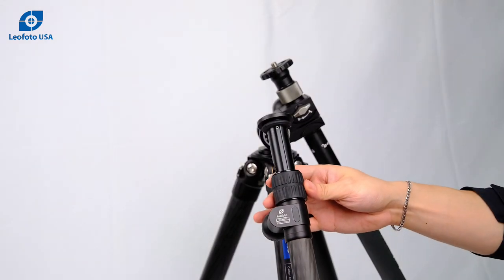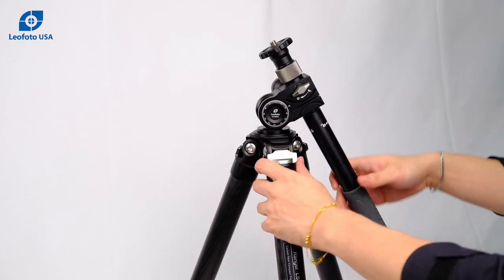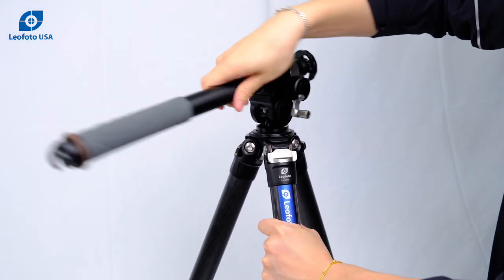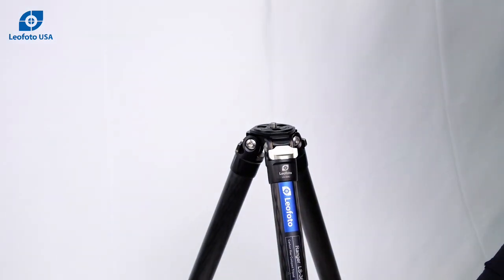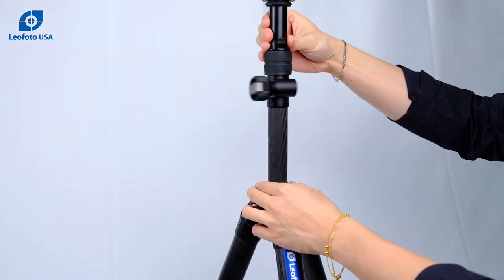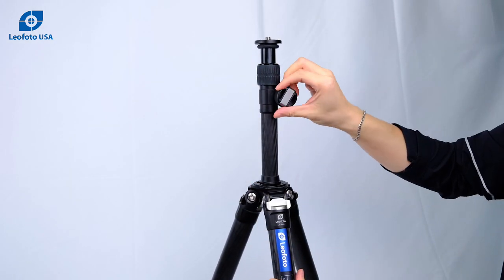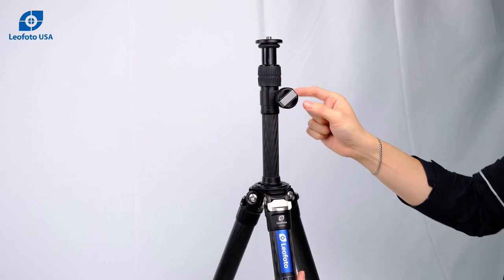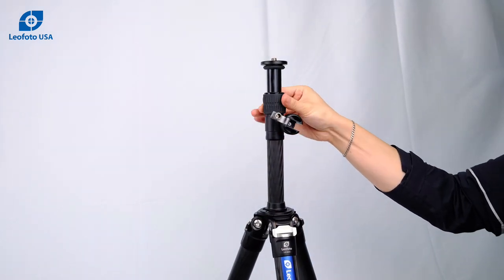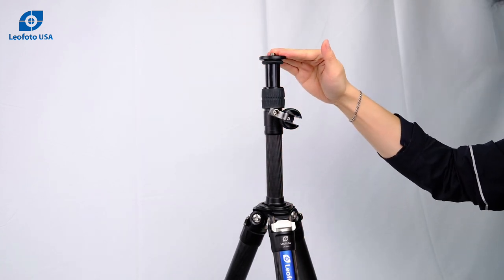Additionally, we have our GC282C standard center column. This one is a lot more simple — we're going to go ahead and install that for you. This center column also uses a 3/8 mounting. The handle is very similar; it can be a knob or you can release the little handle. The twist lock right here locks the height in place, and this one does not have a reversible mounting stud.